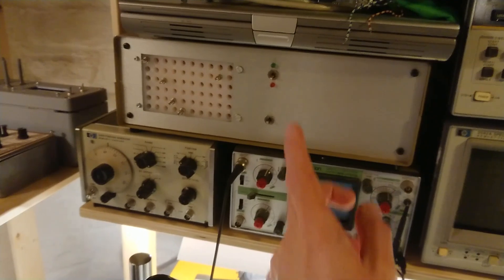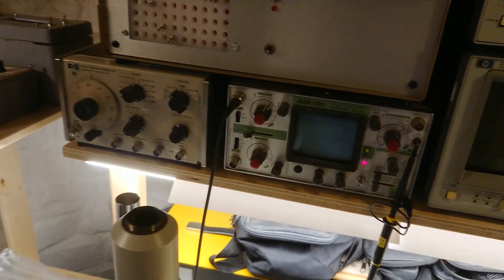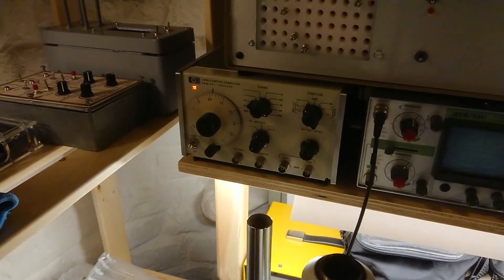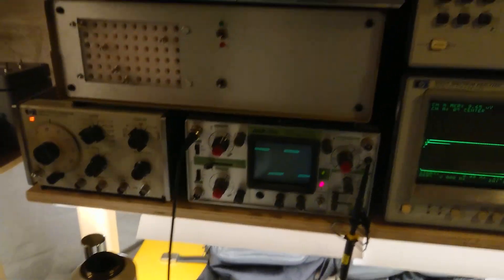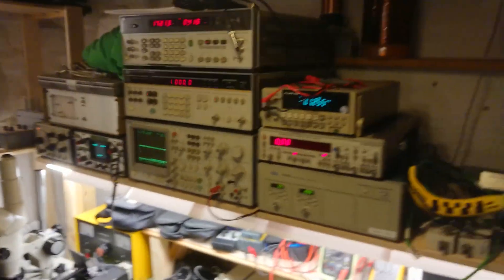Over here there's a U-Tracer tube tester, that's my old first oscilloscope and my first function generator. You never get rid of those first instruments that you find, do you? But yeah, that's nice — nice to have them again, all fired up.